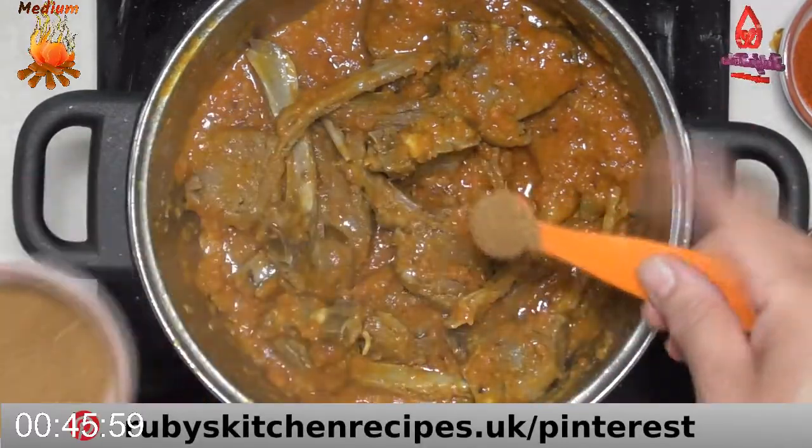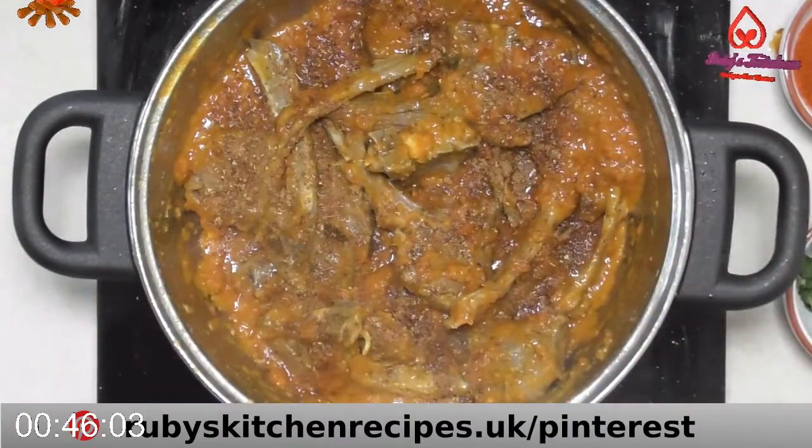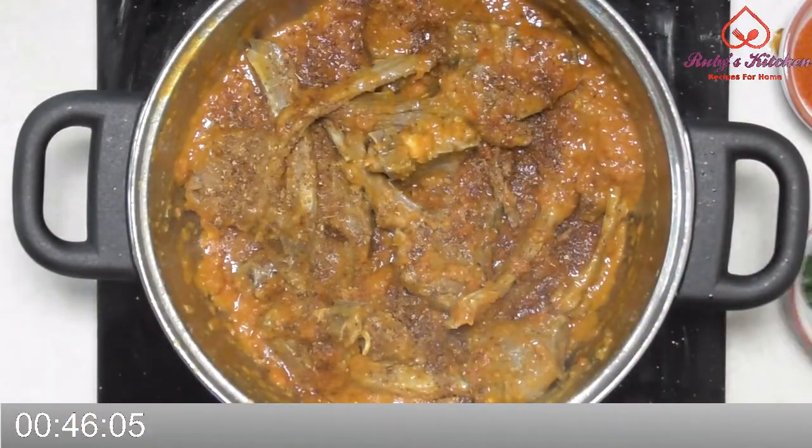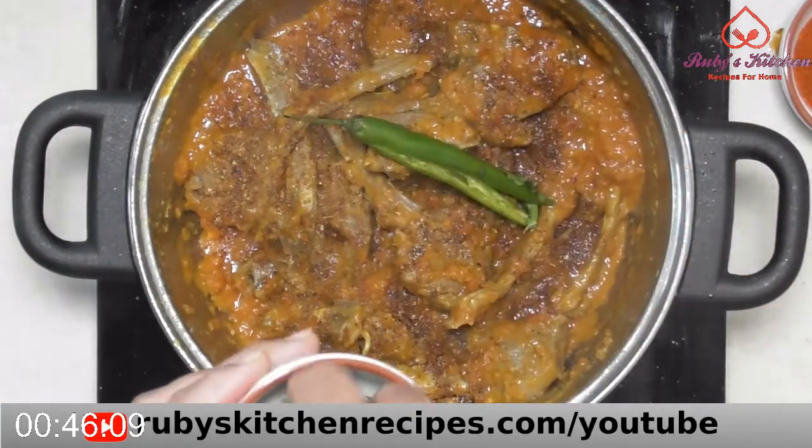Sprinkle half a teaspoon of Indian spice mix. Garnish with a green chili and fresh coriander leaves.